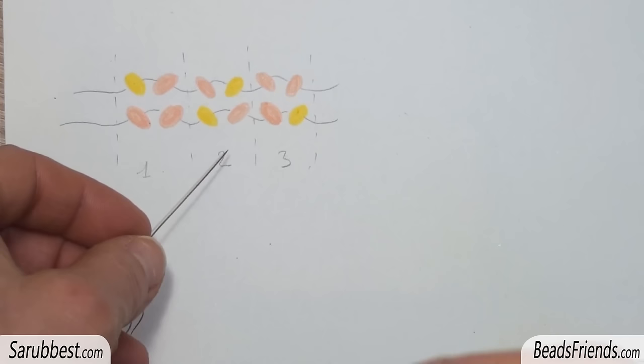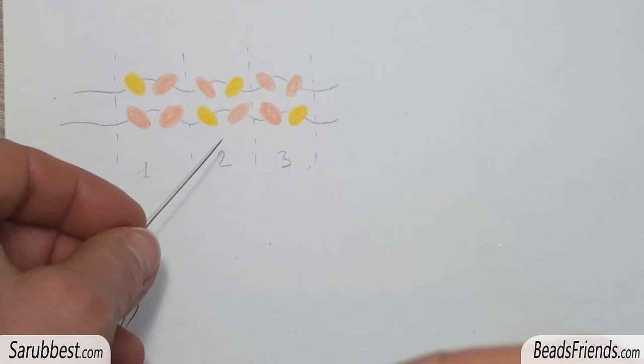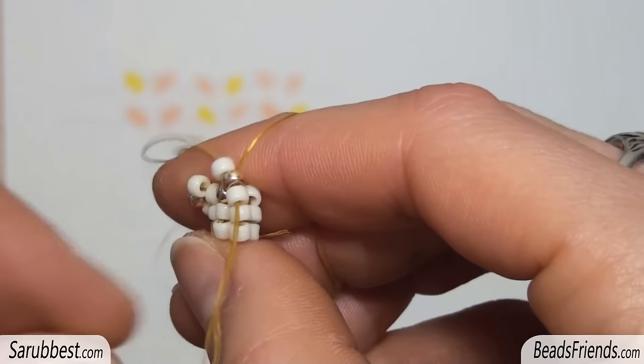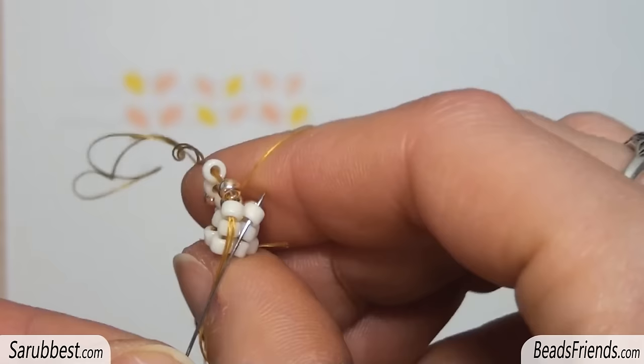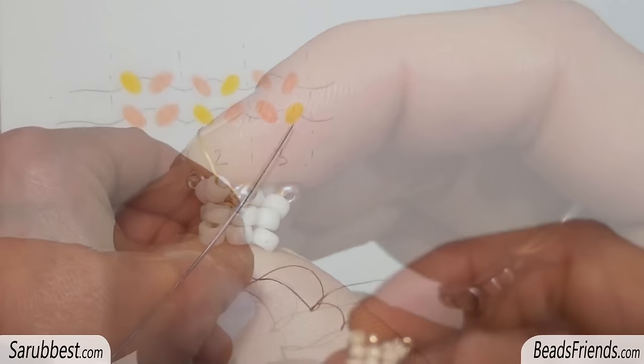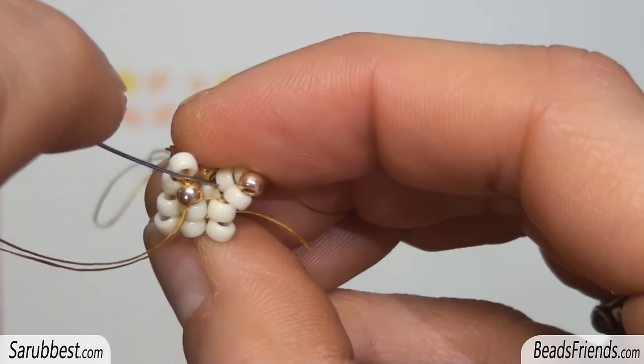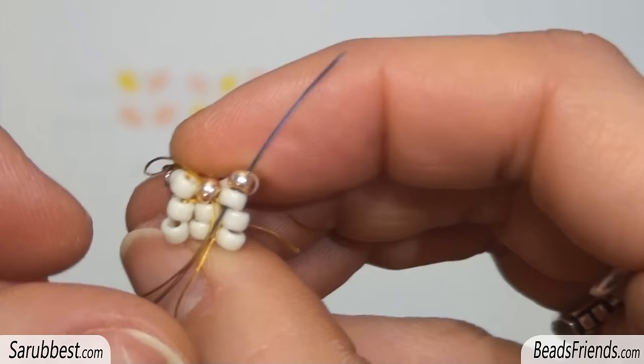The next column is golden plus white — that is the second column. In this case, the right sequence is one white plus one golden bead. Pick up the sequence and sew through the next two beads. The next column is the third. Pick up the right sequence, and since we are at the end of the round, sew through the next three beads as we did before — one down, two up.